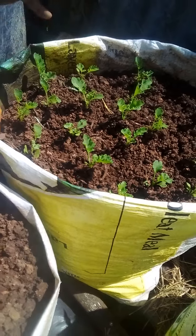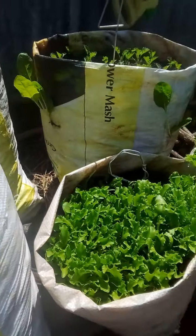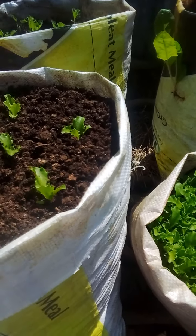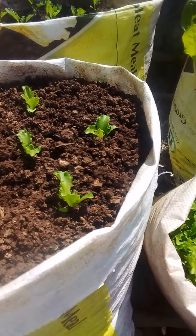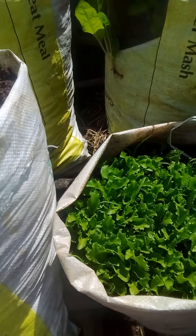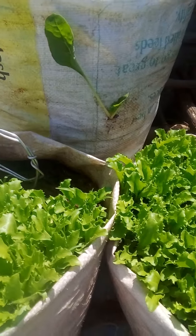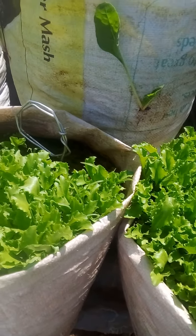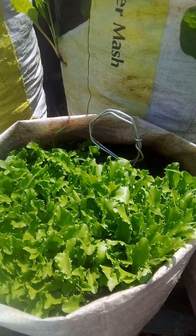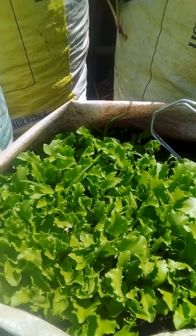The reason why I'm taking you through this again is to encourage you — I'm encouraging somebody out there who is watching this to start his or her own garden within your compound or within your area, so that you can get enough vegetables in your kitchen.